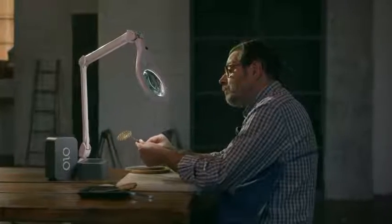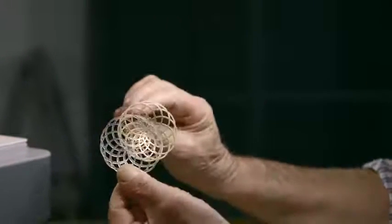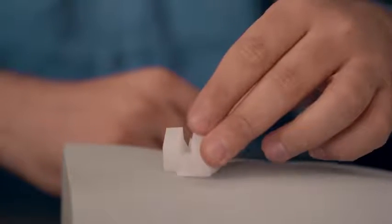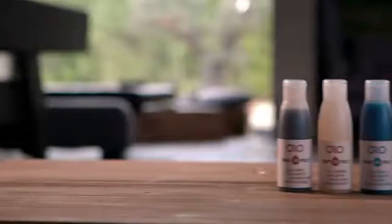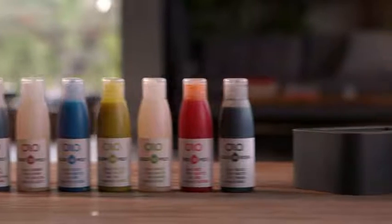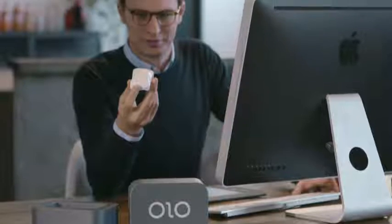Olo even has a castable resin that can be fused, so you can create an object in silver and gold, or other casting metals. Olo's resins can be used to print translucent models to light up your designs. Olo resins are available in a variety of colors and are priced competitively with other common 3D printing materials. Anyone can use Olo.